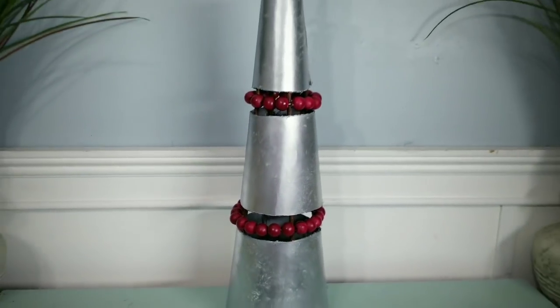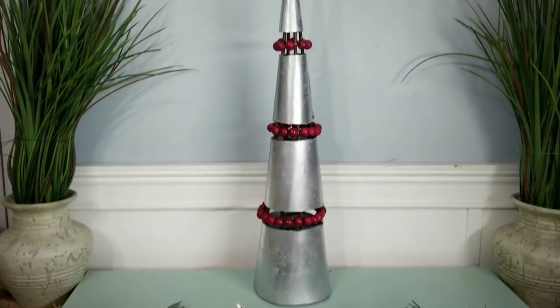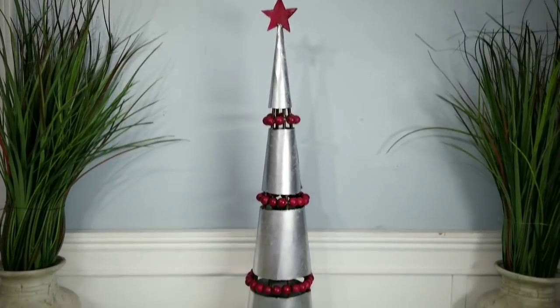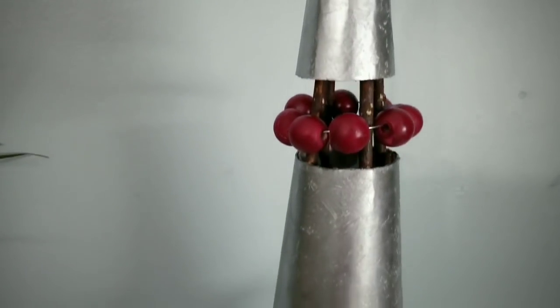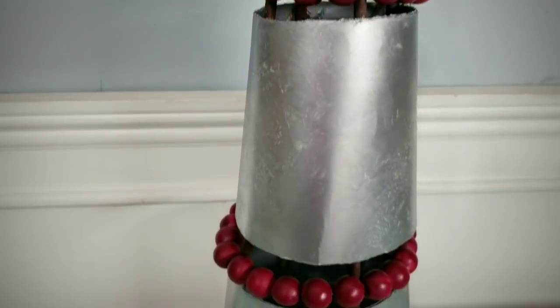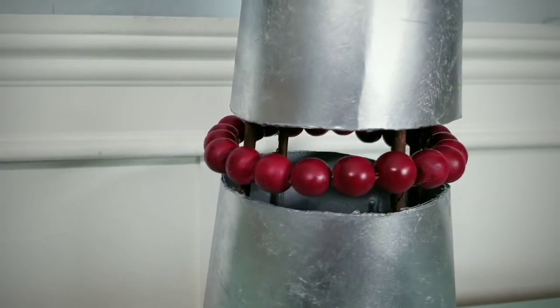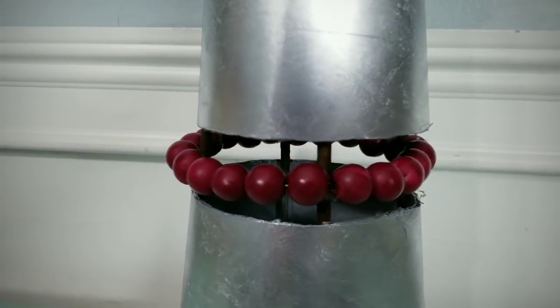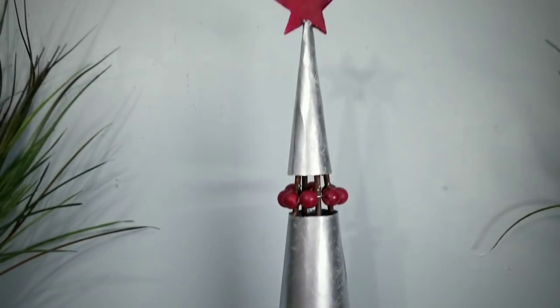Now you can place your beautiful creation on display. How amazing did this turn out? This two-foot tall tree looks absolutely stunning and I really love that it looks like it's made from metal. I really love how both of these projects turned out today. You guys have to let me know which one of these Kirkland dupes was your favorite — let me know in the comments below.